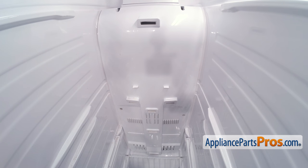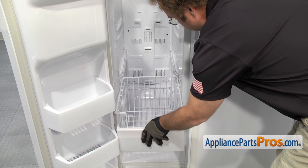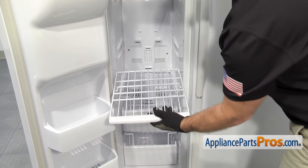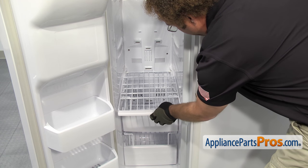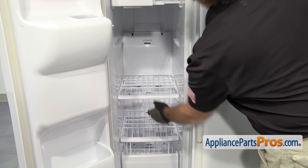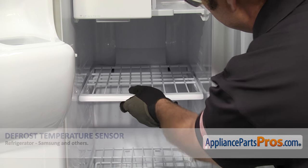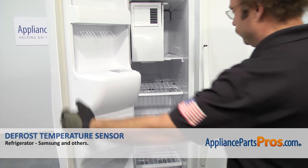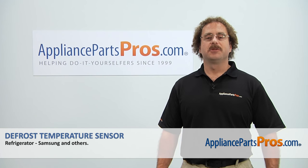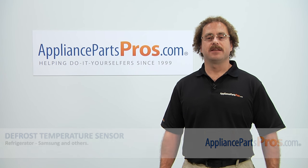Once you have the back panel on, we can put the shelves and the baskets in. To put the basket in, all you have to do is line it up with the rails and push it all the way back in. The shelves go in the same way — all you have to do is line them up with the rails and push them all the way in. Once you have all the shelves in, you can close the freezer door, plug the refrigerator back in, and make sure it starts to cool. Thanks for joining us for another successful repair, brought to you by AppliancePartsPros.com. Check out our other repair videos on our site, Facebook, and YouTube.